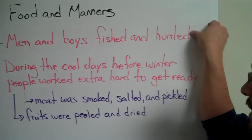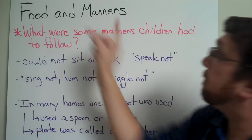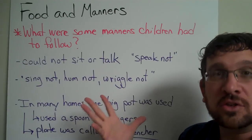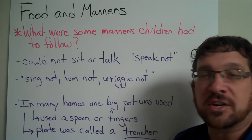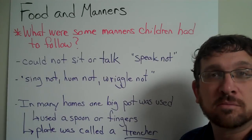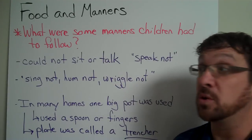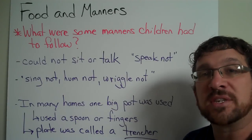One of the more fun parts you'll enjoy is about the manners children had to follow when sitting down to eat. Today, dinner time is often thought of as a time to sit with your family and share stories about your day. But back then, you could not talk. 'Speak not' was a rule you had to follow. Not only could you not say whether the food was good or bad, you usually didn't even sit down — you had your meal standing up.